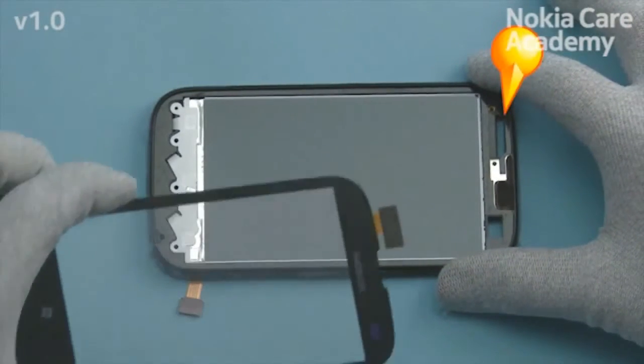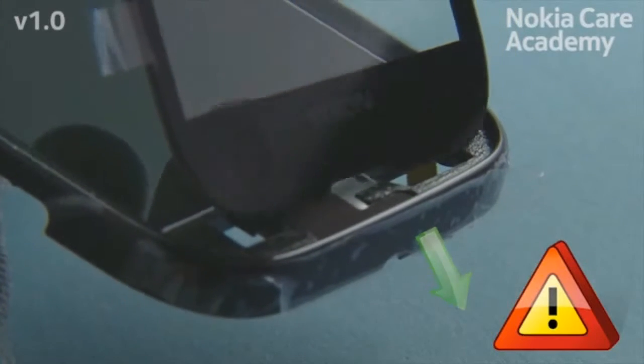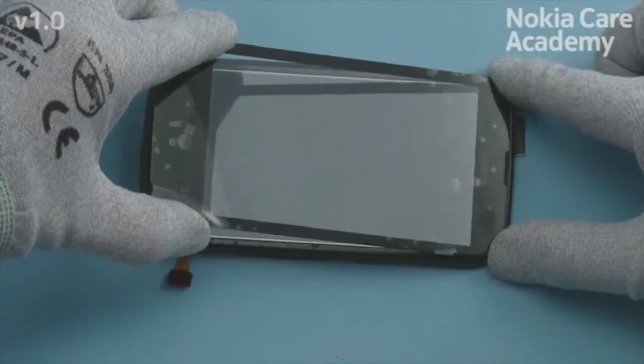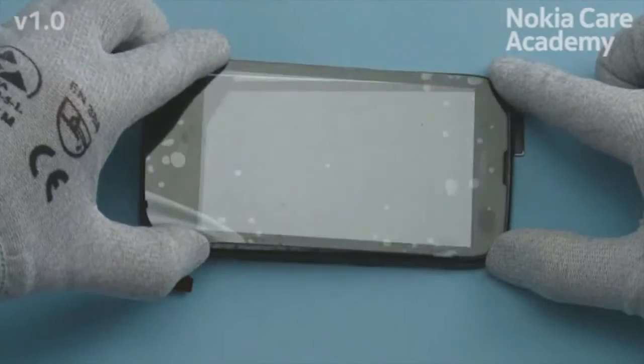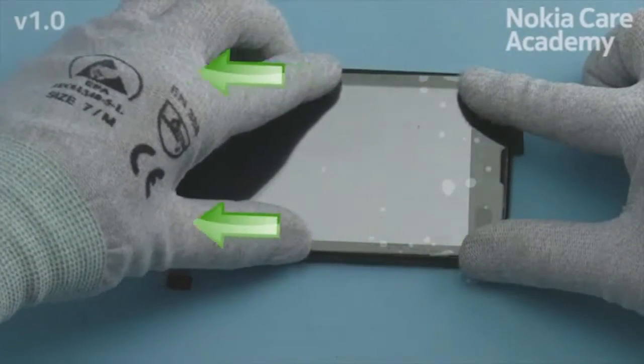Carefully put the touch panel flex through the hole on the A-cover. Place the top side of the touch panel to the A-cover. Put down the touch panel and press the edges to activate the adhesive.